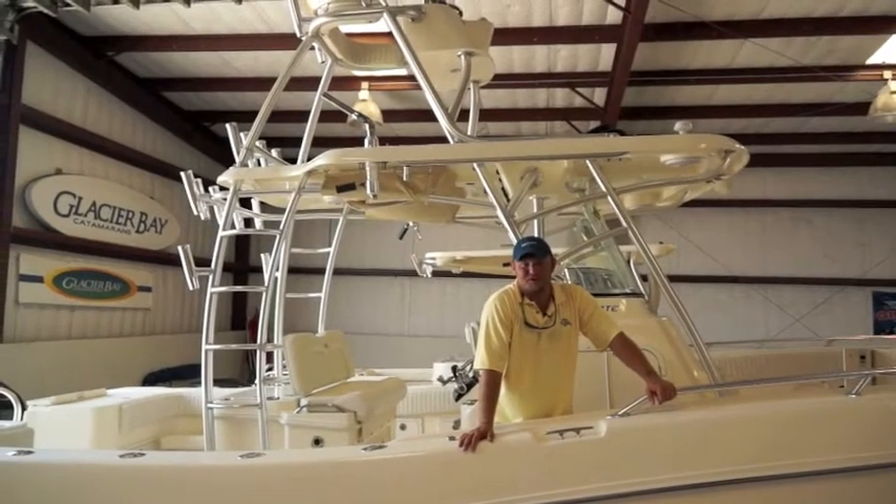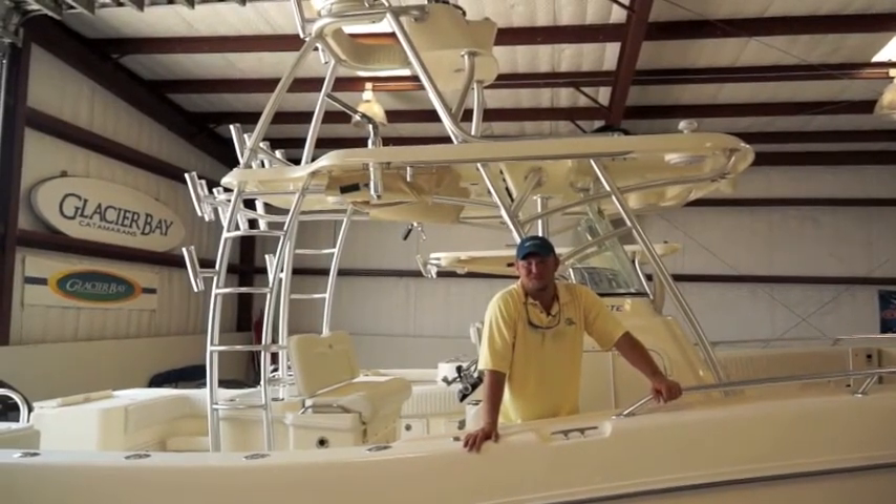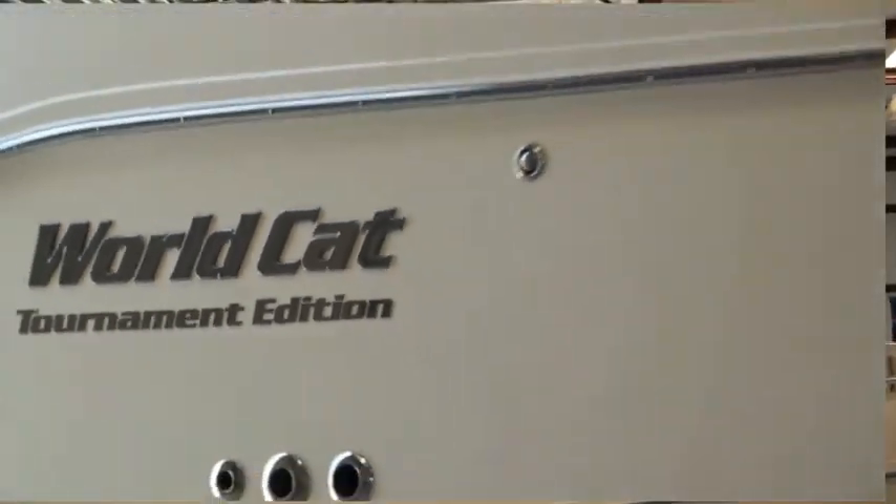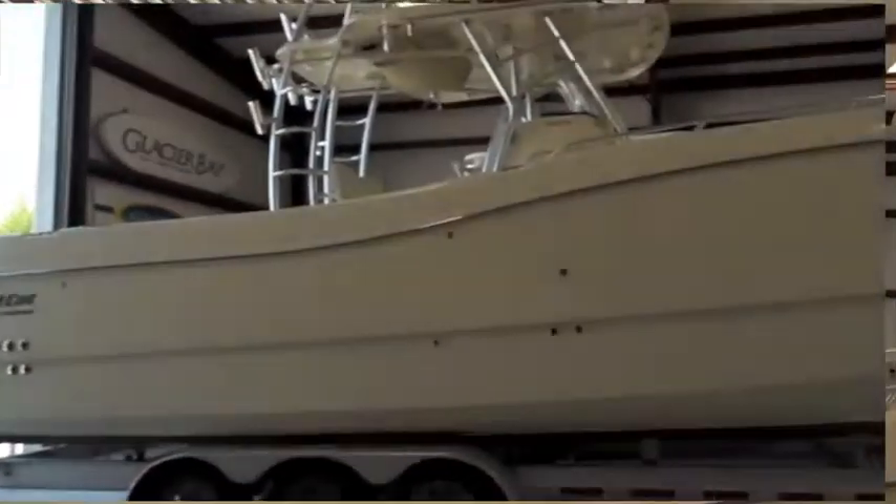Hi, I'm Captain Brian Fancher. We're here at Gulf Coast Marine, the largest saltwater boat dealership in Texas. Today we're going to be taking a look at the 33-foot World Cat Tournament Edition.